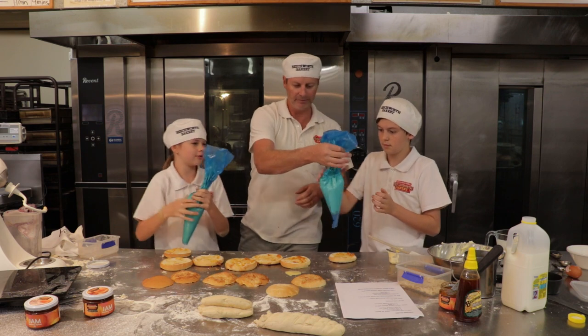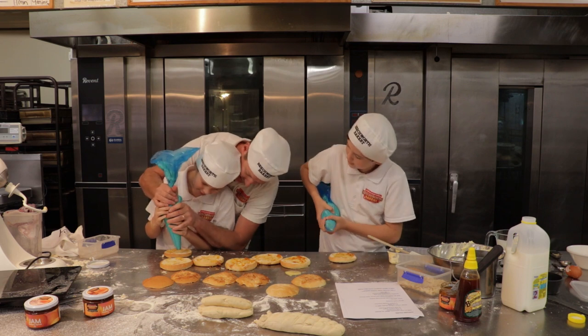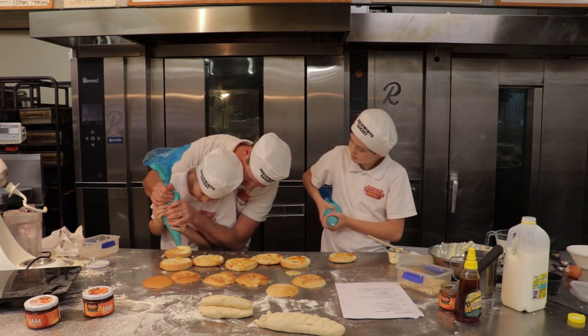You can pipe yours - let's pipe a couple of these things. Wind it up at the top there - right, squeeze, push, harder.